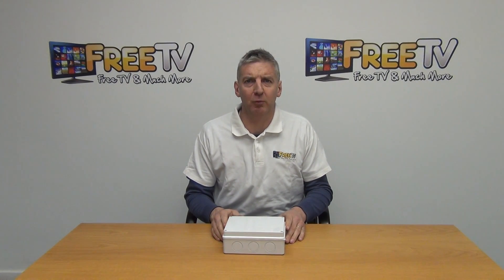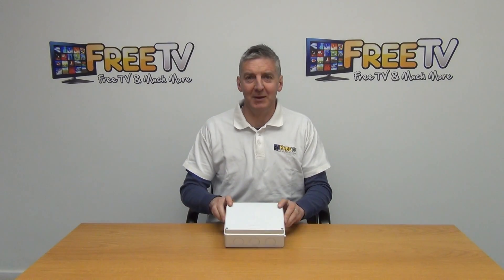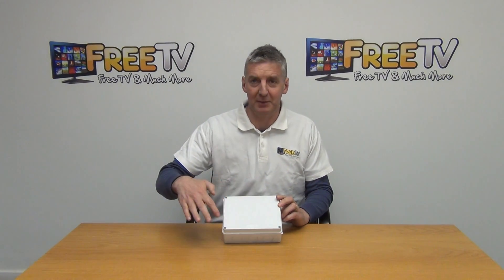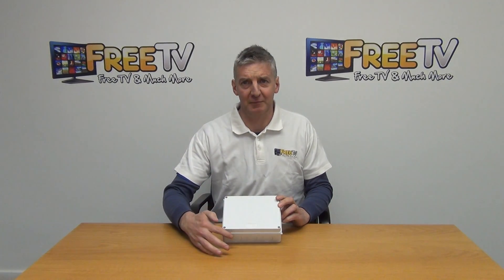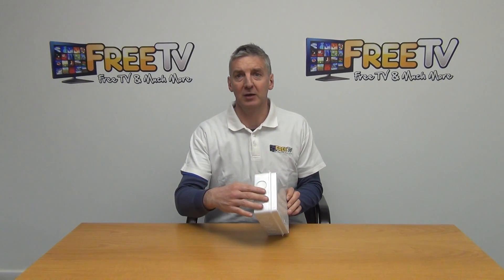Hi, I have in front of me an IP65 waterproof electrical junction box. You can see in front of me here the key dimensions on it are: it's 200mm long, 155mm width this way, and the overall depth of it here is 18mm.